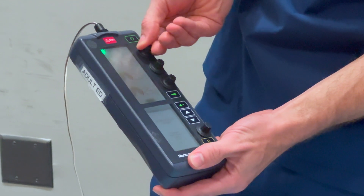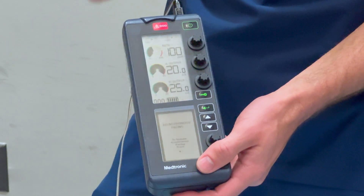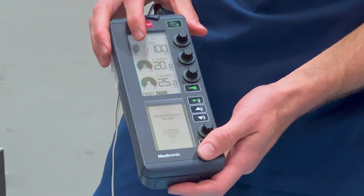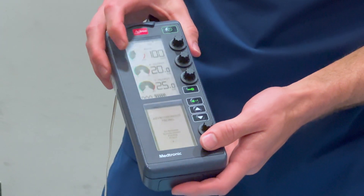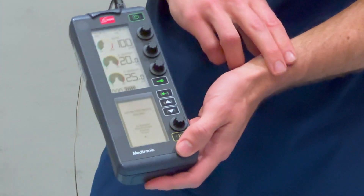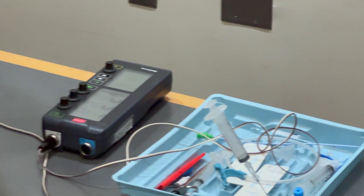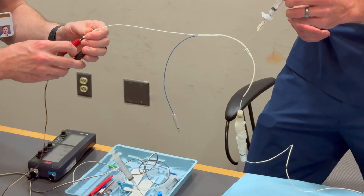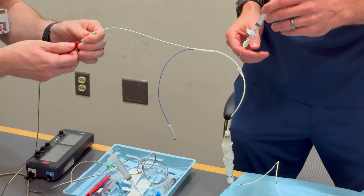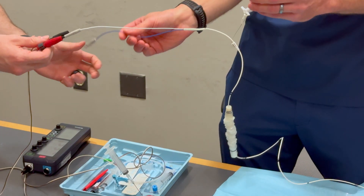I like to turn the rate up to 100. When looking for electrical capture, we are looking for a pacer spike followed by a left bundle branch block. For mechanical capture, you can have the pulse ox on and look for a pulse rate of 100, use ultrasound, or feel for a pulse — it is important to check for both. Now our box is all set up. The assistant will attach the positive end to the red terminal — note these are reverse threaded, so twisting to the left secures it. Then the black goes to the negative terminal.